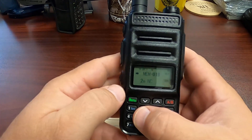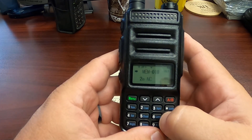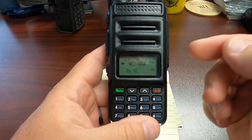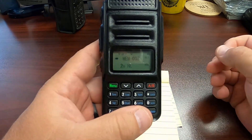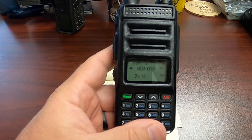Unfortunately, when programming off of the keypad, you cannot actually put in the actual name of the frequency or the repeater, and so on and so forth. So that is how you program a simplex frequency into the QRZ1.